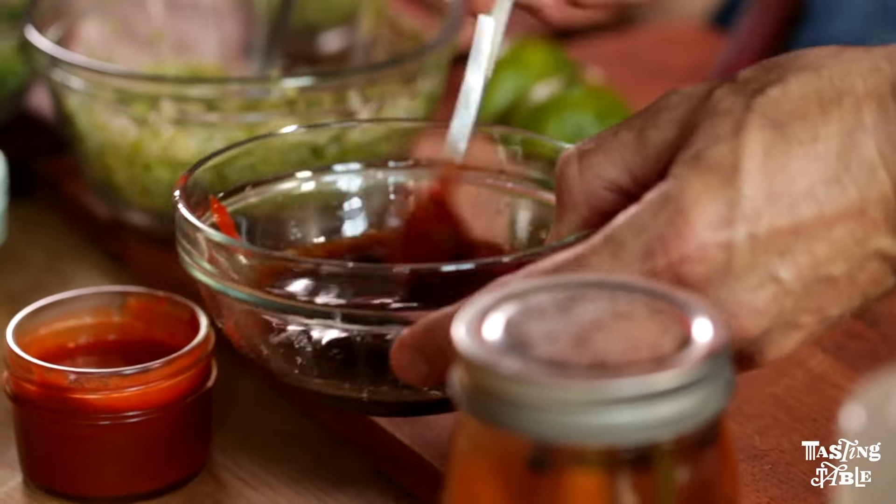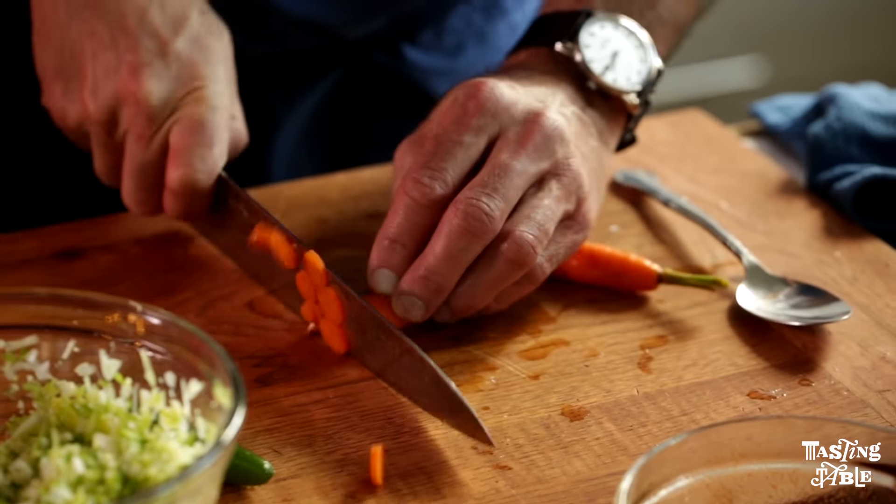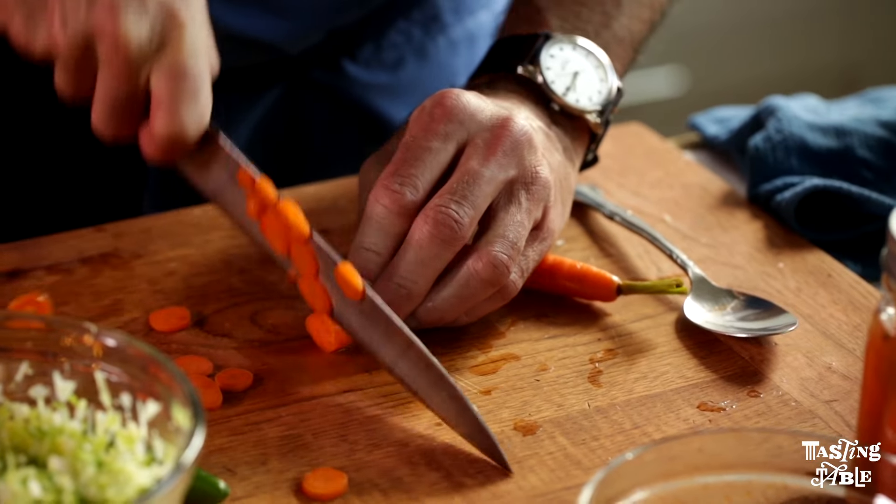We're also going to mix together the soy sauce, lime, and sriracha. So every time we go in the pan, we're going to add some of this sauce as well. I'm going to take these pickled carrots that we did earlier today and mix them with the celery.